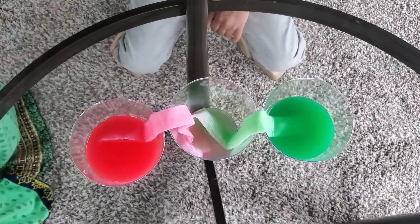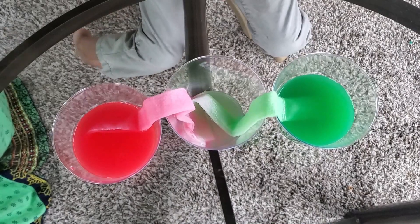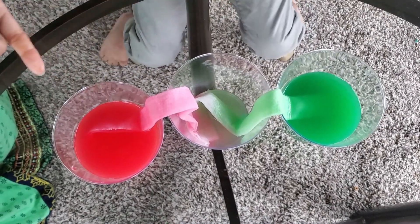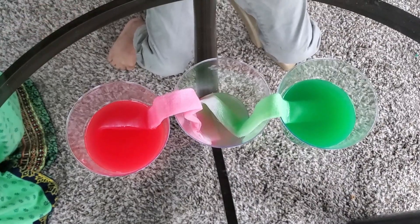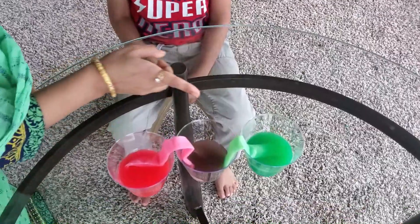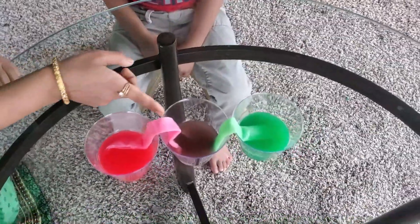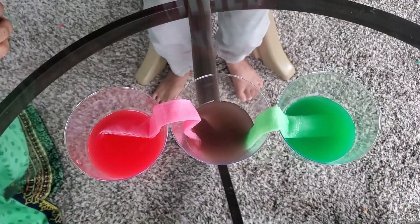And then what is this? I started drinking water — you started drinking water, right? What's this glass? This glass is — see, green and red is mixed, what's this? It's brown. How do you see it?